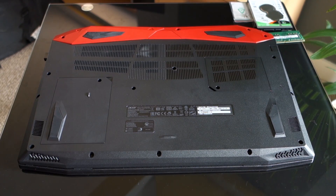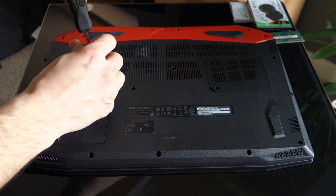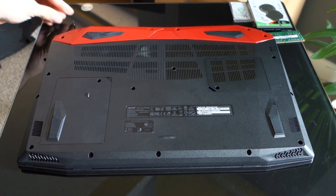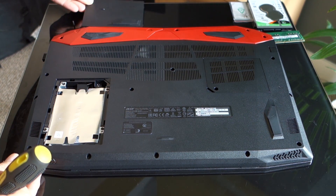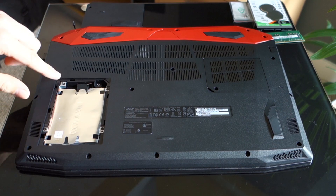Alright, first we're going to add the new drive. To do it we need to remove the screw and open the lid. Now you can see the drive bay with brackets for your drive. To take out the brackets you need to remove the 4 screws holding it in place.